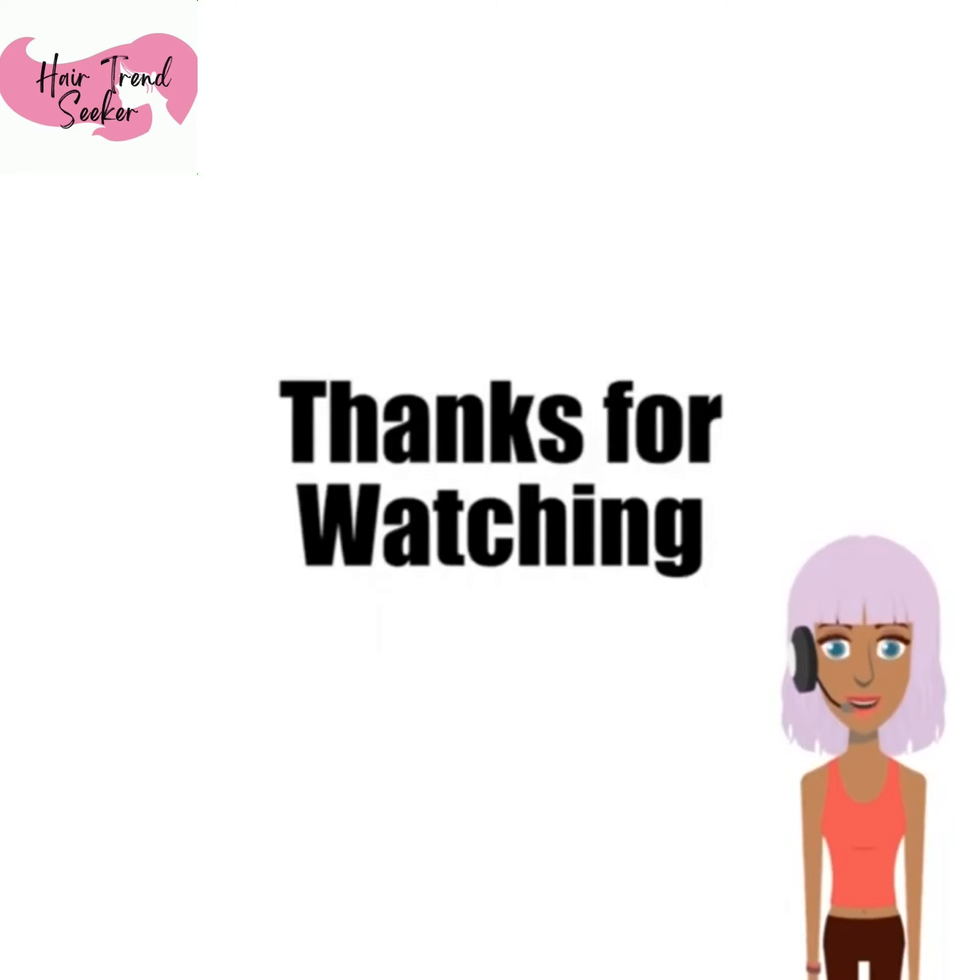That's it for this video. I'm sorry that it was so short, but I hope that you find some inspiring hairstyles from this video. Thanks for subscribing, and I'll talk to you guys in the next one.